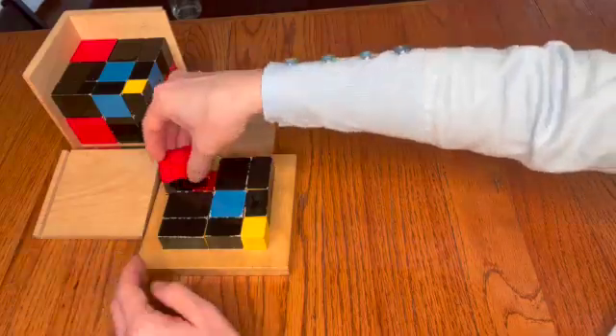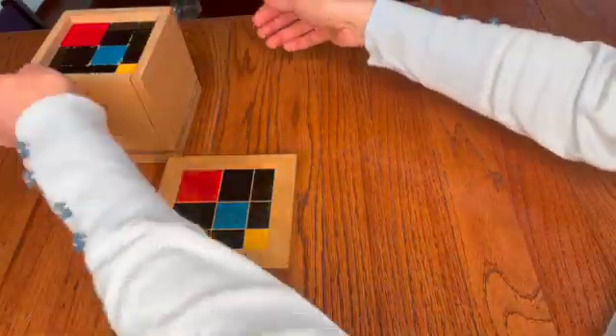Making sure that yellow touches yellow, black touches black, blue touches blue, and red touches red. When the third layer is assembled on the map, the children transfer the third layer back into the box, and then they're done with the trinomial cube.